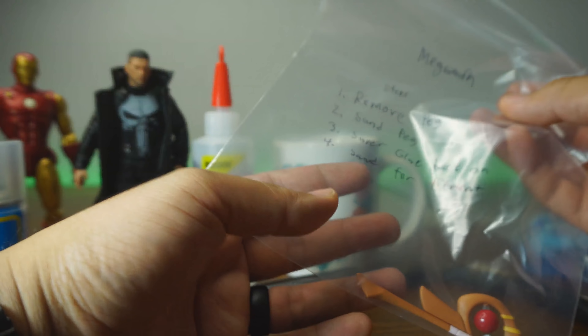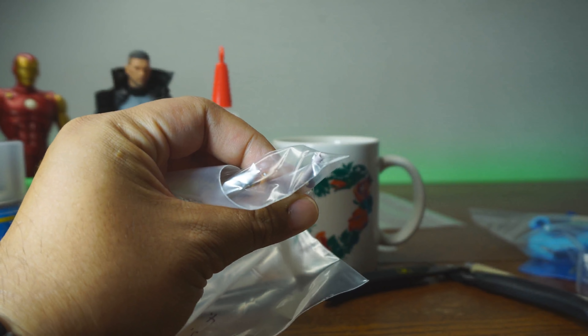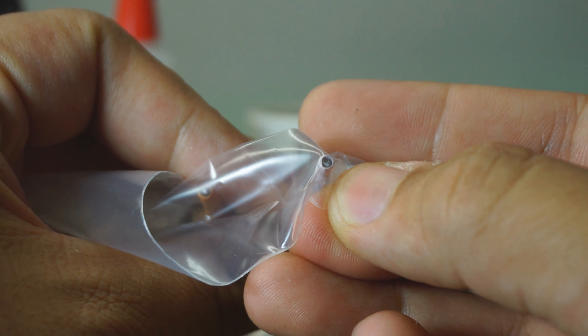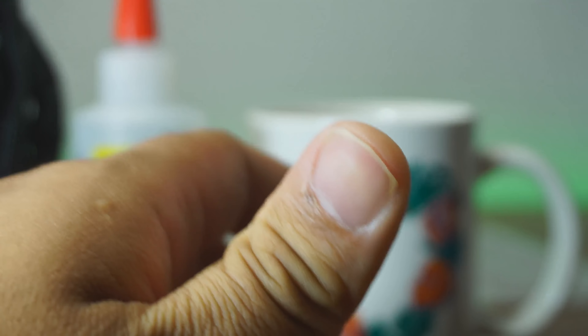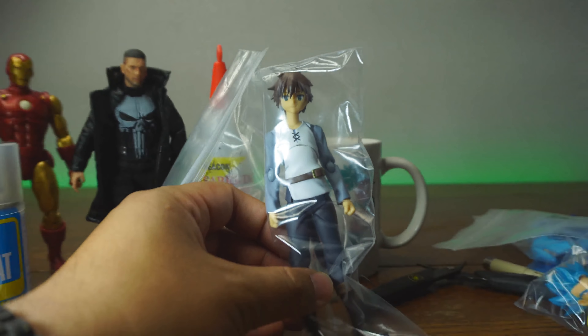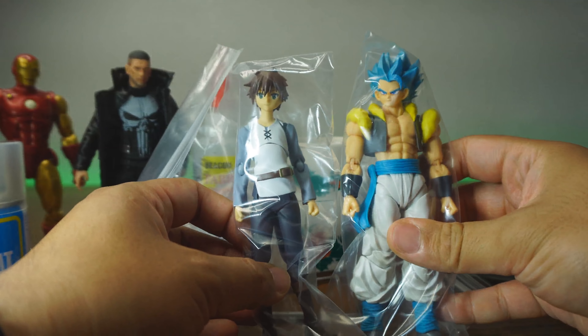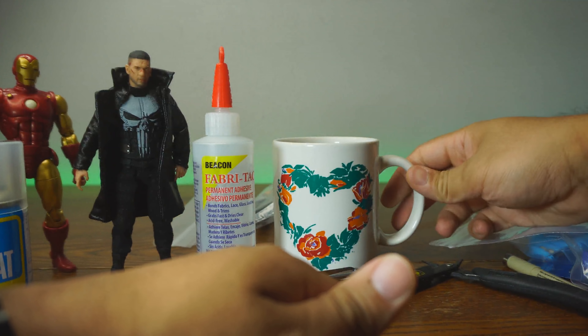We also have Megumin. Her staff has the same issue — looking through the plastic, that peg is broken in, and we're going to be taking that out. The last two figures given by Nathan: I already fixed Kazuma — he had some paint defects — and Gogeta does as well, from SH Figure Arts. These are super easy fixes.